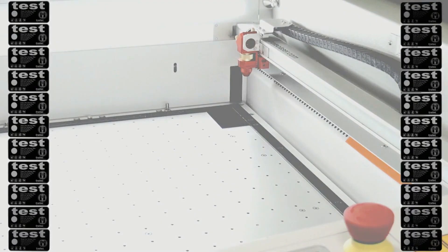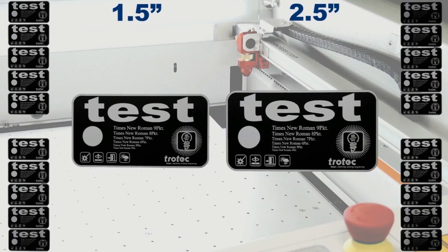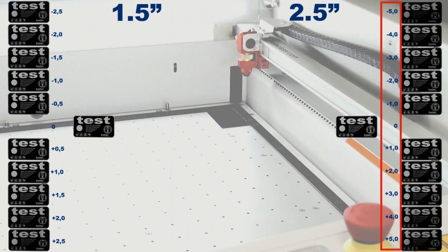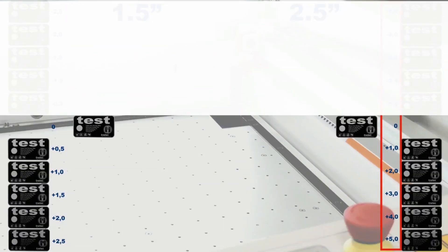We engraved eleven pieces using the same graphic. The first pieces were engraved with both lenses in focus. For the one and a half inch lens we alter the z-axis position in steps of 0.5 mm, so a total of 2.5 mm out of focus in both directions. For the two and a half inch lens we alter the z-axis position in steps of 1 mm, so a total of 5 mm out of focus in both directions. The minus side is closer to the lens and the plus side is further away from the lens.